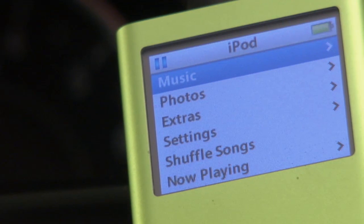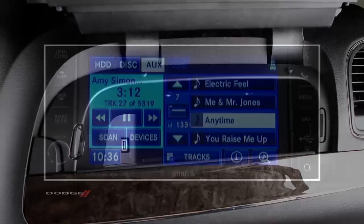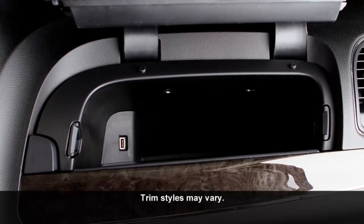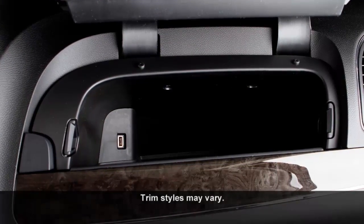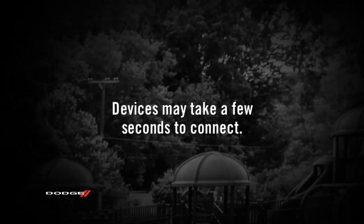Here's a cool feature. You can play your iPod or memory stick right through your vehicle's audio system. Use your iPod cable or memory stick to connect to the USB port, which is located in the glove box. A quick note though, your devices may take a few seconds to connect.